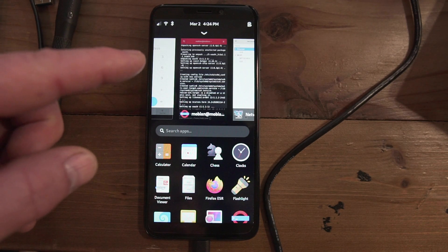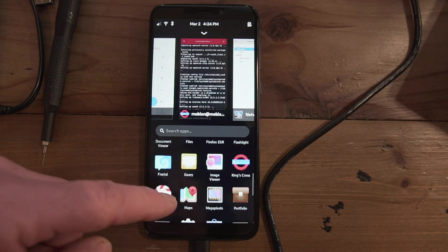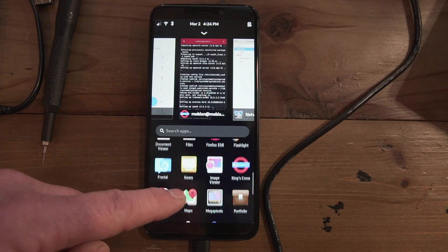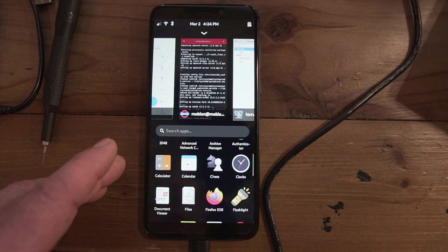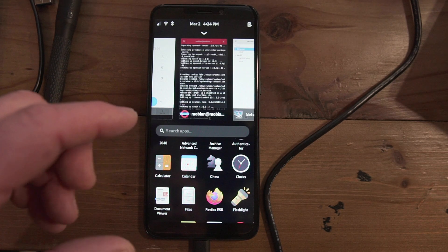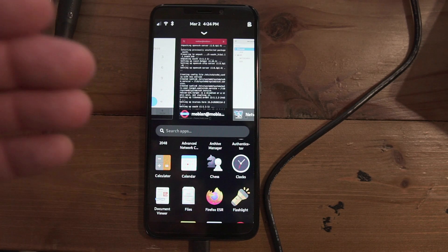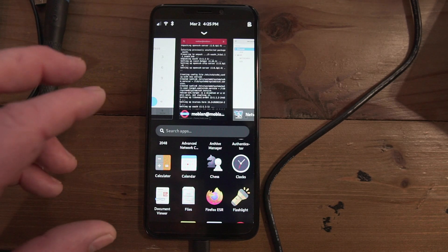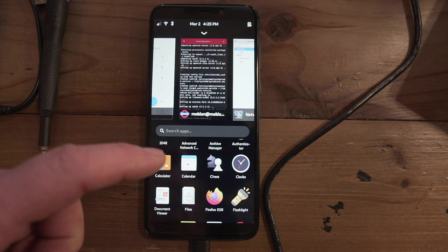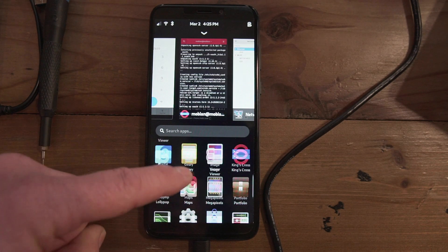If you have applications open you'll notice the app drawer is only down at the bottom. One of the things I'm going to be doing is playing around with UB Ports or Ubuntu Touch to see how it works on this phone. Right now we're doing the video on Mobian but I'll be switching over to Ubuntu Touch to see if it works any better.